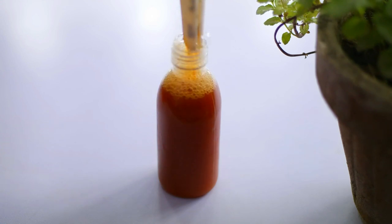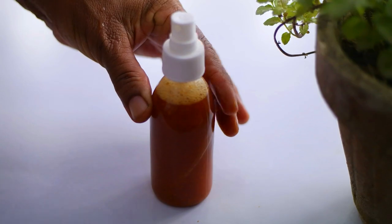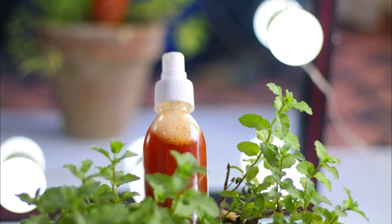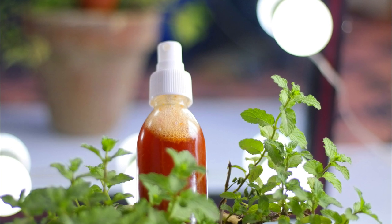Try testing the solution on the plant first by spraying a small area, and give the plant approximately 48 hours to see what results you get. If the process is working on your earwigs, continue to spray your plants early in the morning, as this will allow the solution to seep in by nightfall.